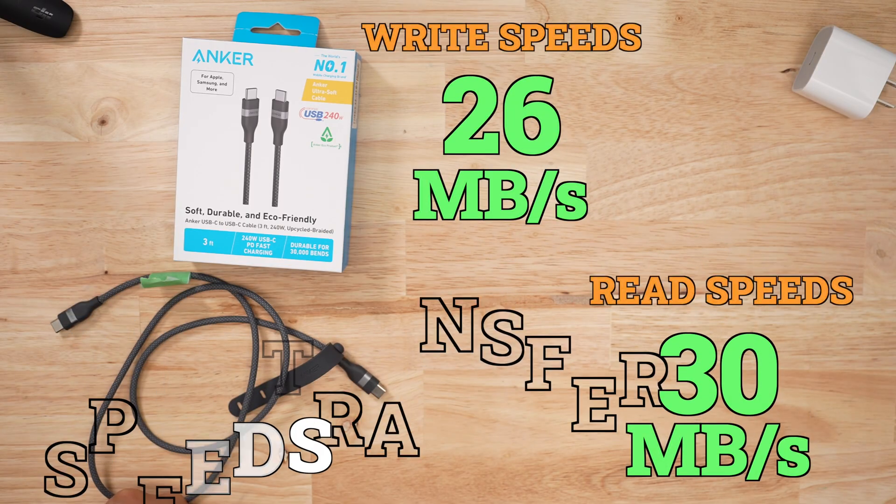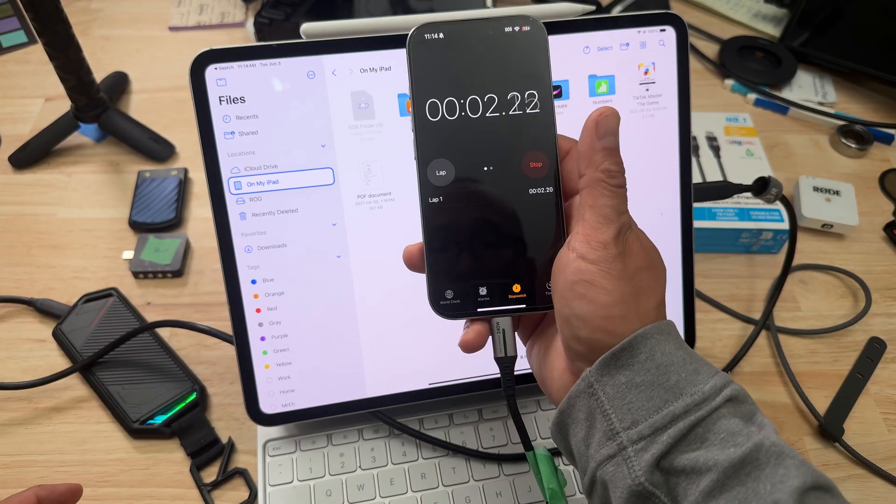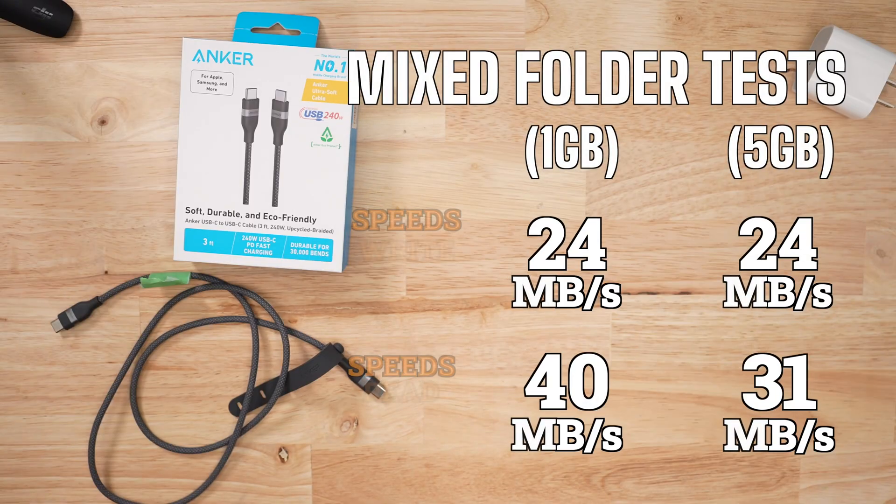For data, the speeds for large files were very average. But I had to do this test multiple times because I kept getting seven megabytes per second for one of my transfer tests. For my mixed file transfer, read speeds were average for USB 2. I did notice the write speeds for the five-gigabyte file tests being a little higher at 40, and that's a red flag.